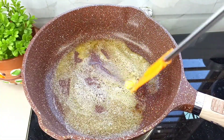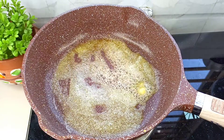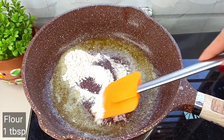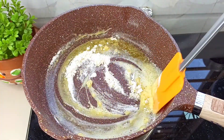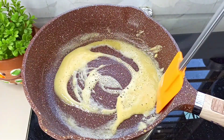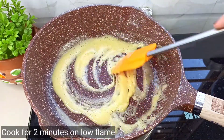We will use flour for the sauce. The flour is used to make the white sauce base. As you can see, the smell is very good.